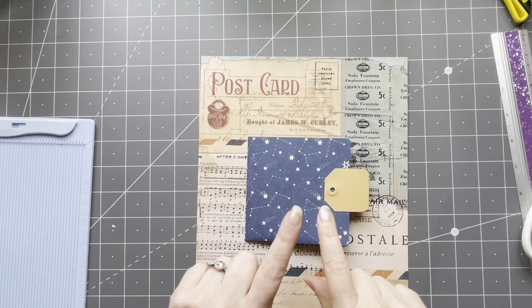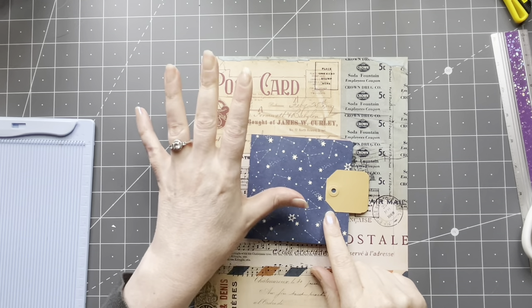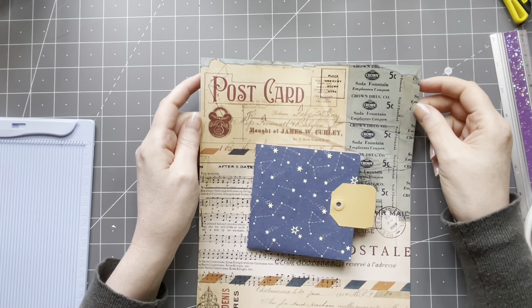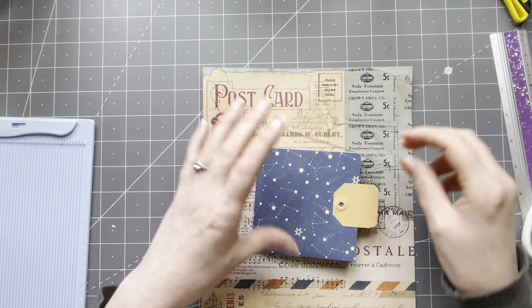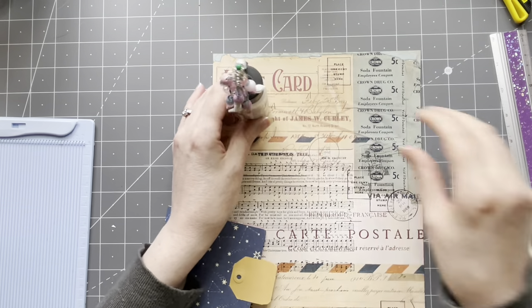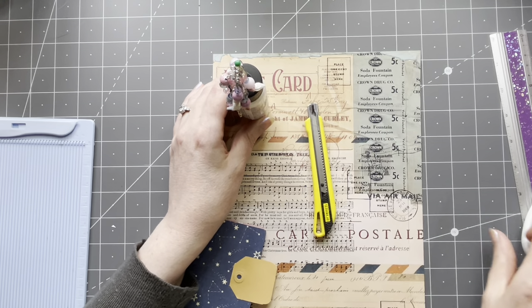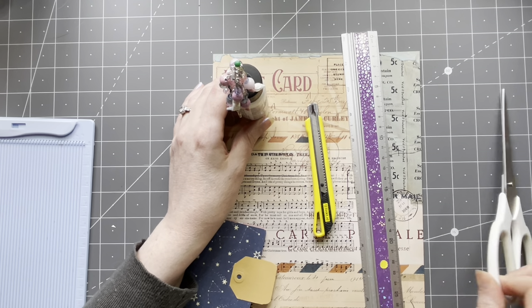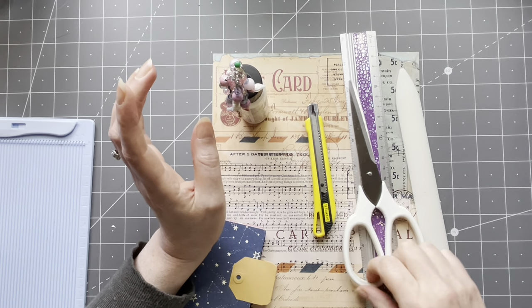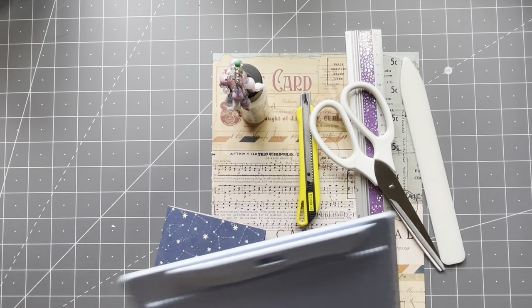Let me tell you what we'll be needing today. The prototype I've made from scrapbook paper, but you don't need scrapbook paper — normal copy paper will do. This is actually a little bit heavier, 100 grams. You'll want some glue, an exacto knife, a ruler, scissors or a paper cutter, and a bone folder or the handle of your scissors.